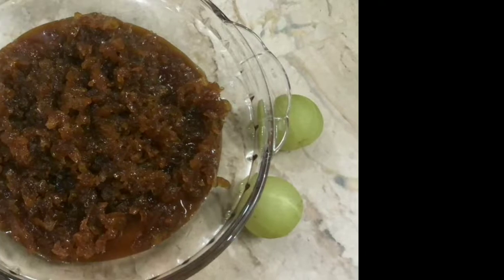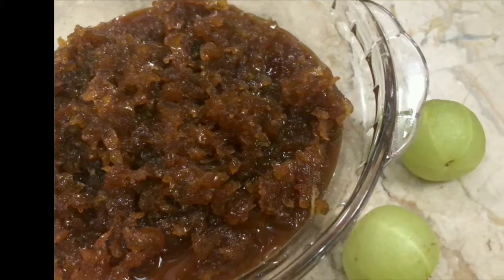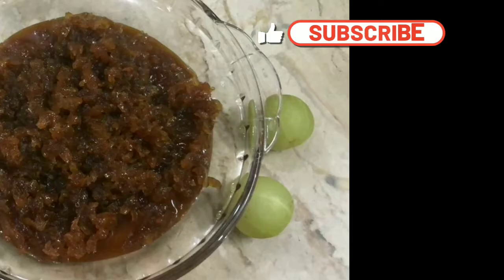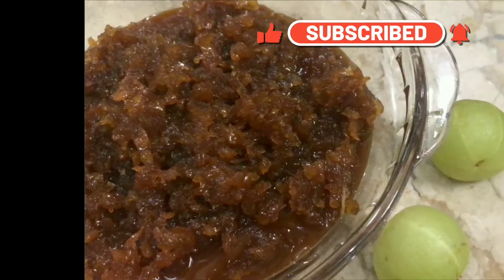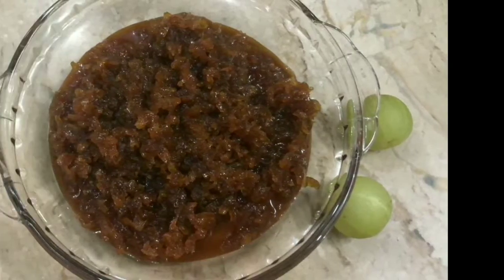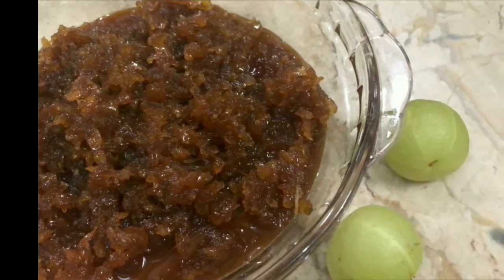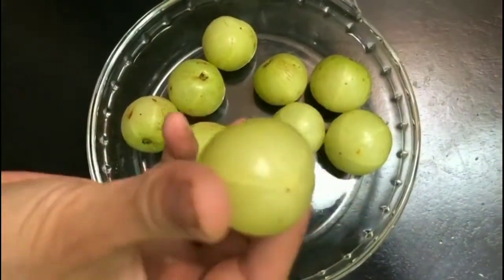Hello all, welcome to Appalamma's Kitchen. I'm Neelima. Today I would like to share the recipe of Indian gooseberry lehia, or amla lehia. Along with being very tasty, this lehia improves our immunity a lot by having a spoon of it on an empty stomach every day in the morning. Let's get to the procedure now.